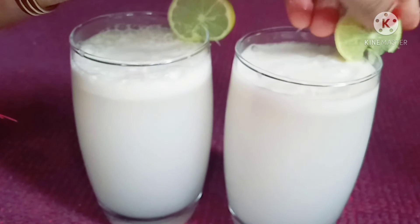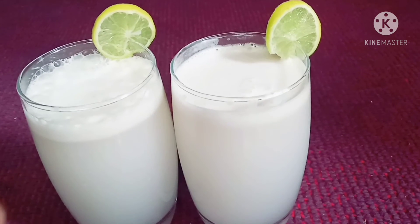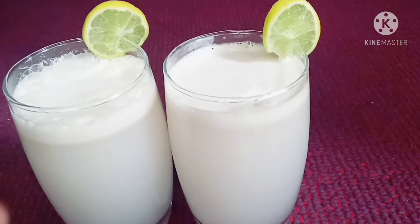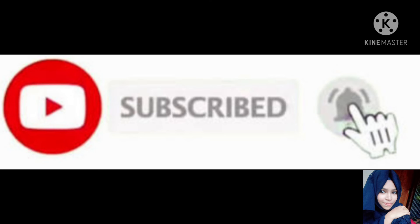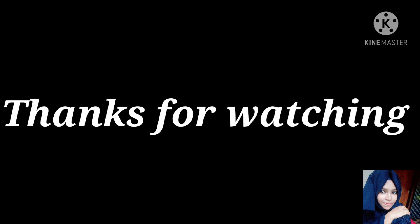If you like and share this video, please like and share it. Click on the bell icon. See you in the next video — bye and take care!